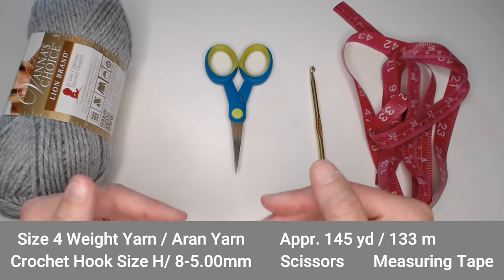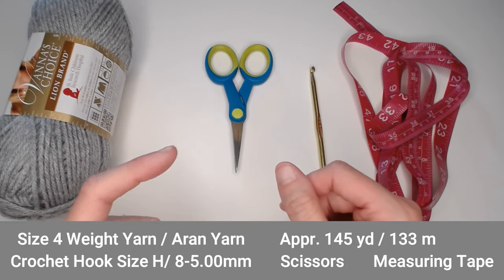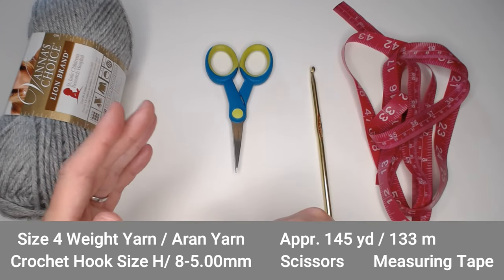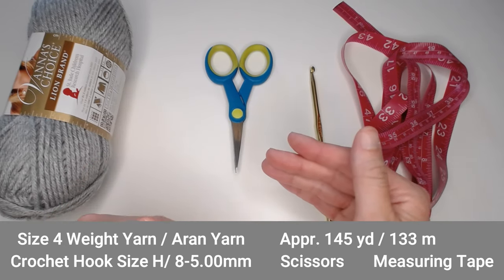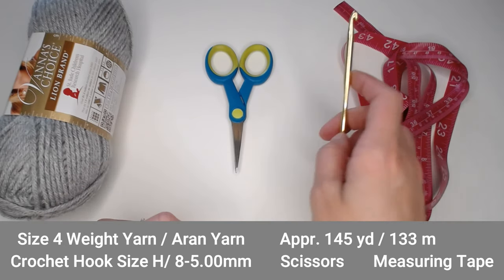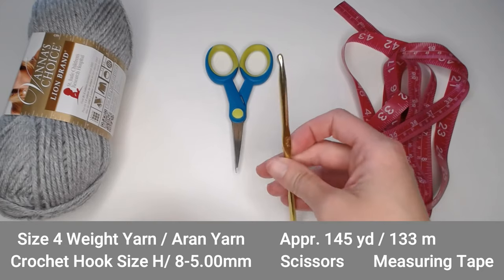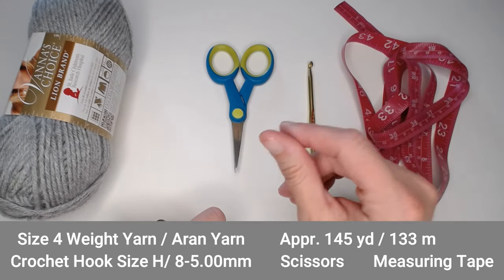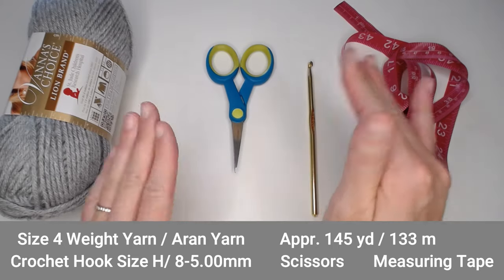I'm going to let you weave in your ends however you want. If you want a tapestry needle or yarn needle to weave in your ends, go ahead and make sure you have that available. This is also a great project to use fabric glue on — I'm a big fan of fabric glue for beanies. Just weave in your ends with your crochet hook, cut off any excess yarn, and put a little dab to secure that end and you are golden.